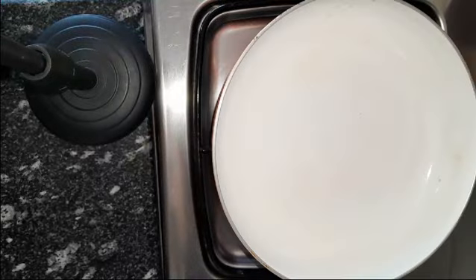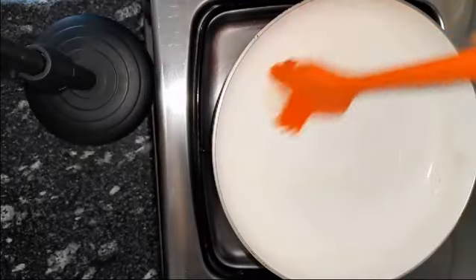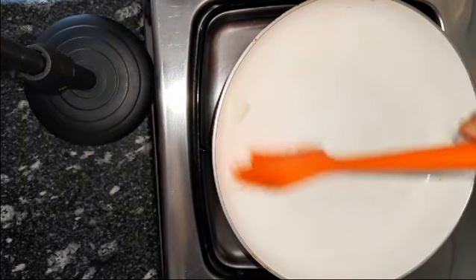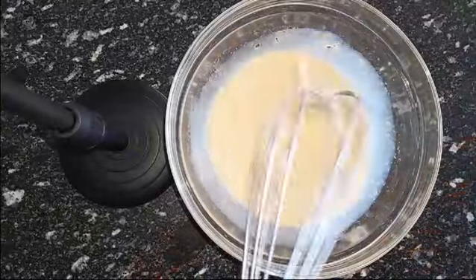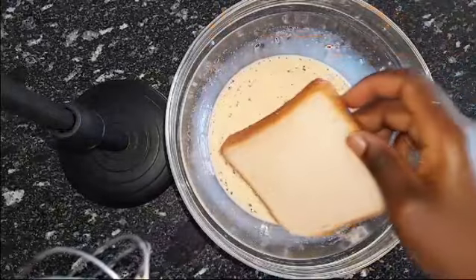We are going to place our frying pan or skillet — whatever you're using — onto the stovetop, then rub in some butter. You can replace the butter with olive oil. Also be sure it's on a low heat.